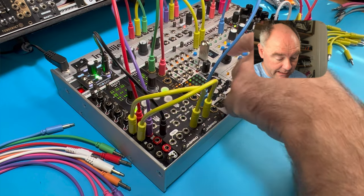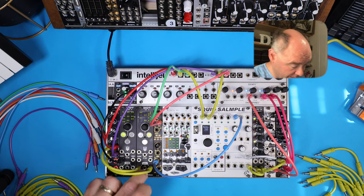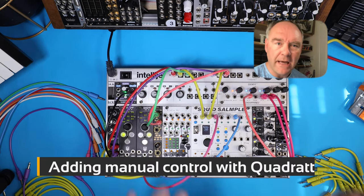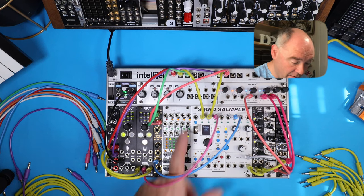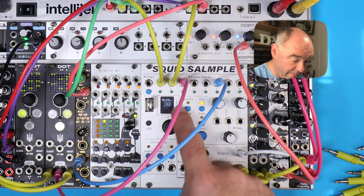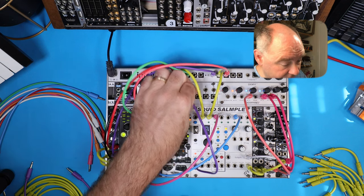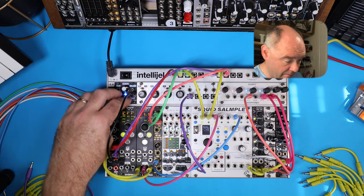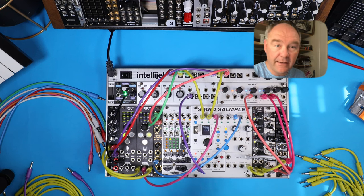Let's add another rhythmic element — the classic clap — on channel three, and I'll patch that in here on the Dot. Let's get some control. The first thing I want to do is add volume control on that clap. Very easy to do here on our squid sampler — we just pop over to the envelope and see where the level is. I'm going to assign that to CV input one by pressing that button there when CV lights up, and patch it into my first attenuverter output. Now I have control over the volume of that clap so I can bring it in and drop it back out.